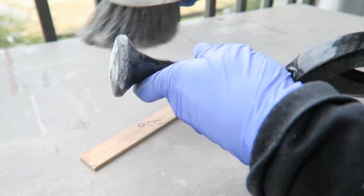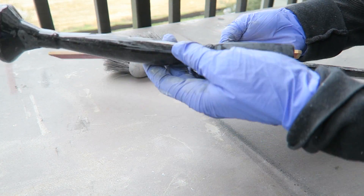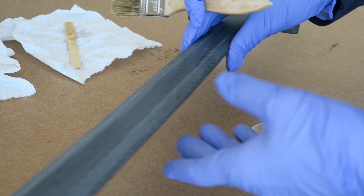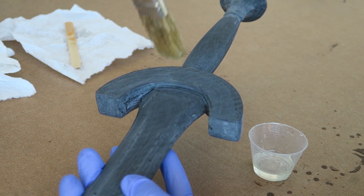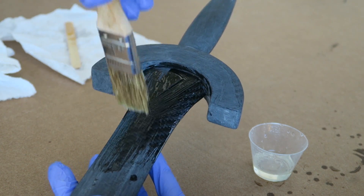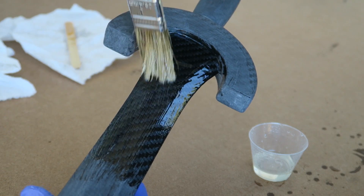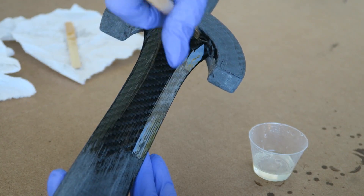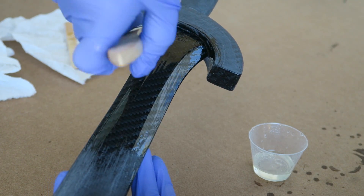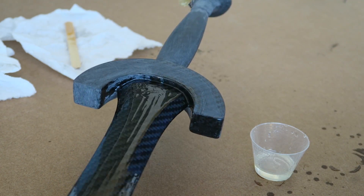I continued the sanding process until the whole thing was as smoothed out as possible — I went up to about 400 grit. Now I'm adding an additional layer of epoxy, and I had to complete this process a few times. I also did some additional repair work on the deepest uneven parts, using a brush sometimes, and sometimes just spreading it out using gloves or a flat surface. It didn't seem to make a whole lot of difference with regards to how many air bubbles were introduced.